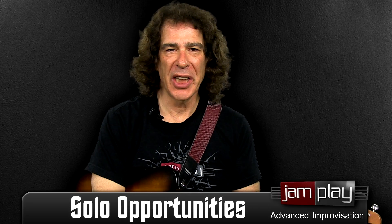Hi everybody, I'm Daniel Gilbert here for Jamplay.com. I'm going to continue with major 2-5-1 soloing possibilities. This is part of the advanced improvisation exercises, and the major 2-5-1 progression is a big part of traditional jazz music and some contemporary pop music. Last time we were talking about playing over this progression diatonically with a little bit of chromatic passing tone. This time I'd like to go a little bit deeper and give you some alterations and dissonance over the 5 chord.